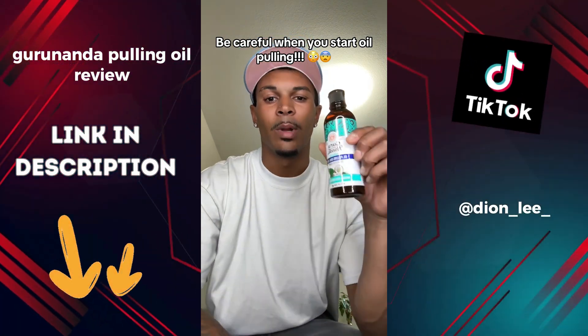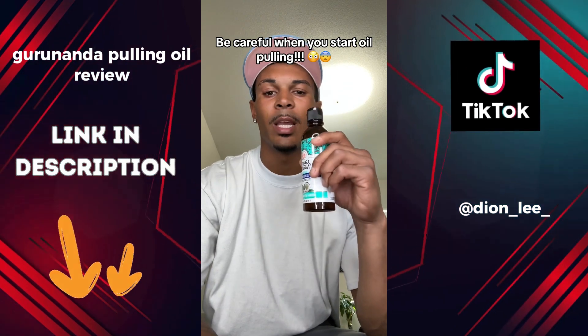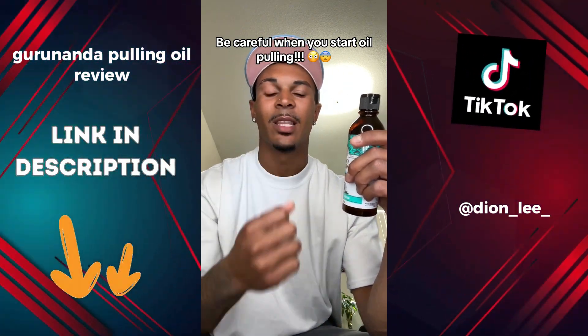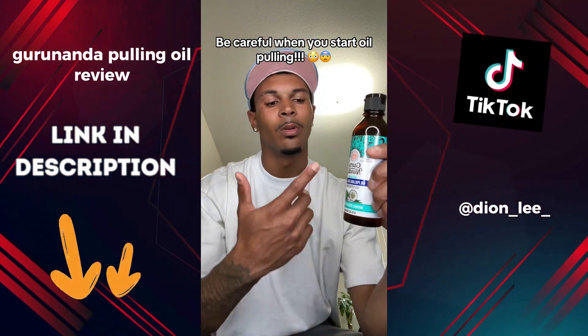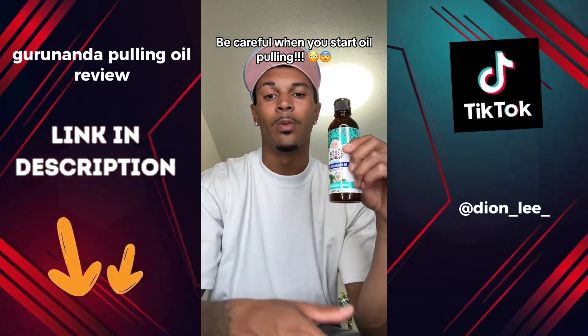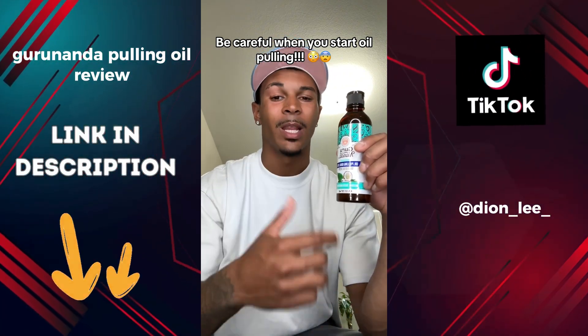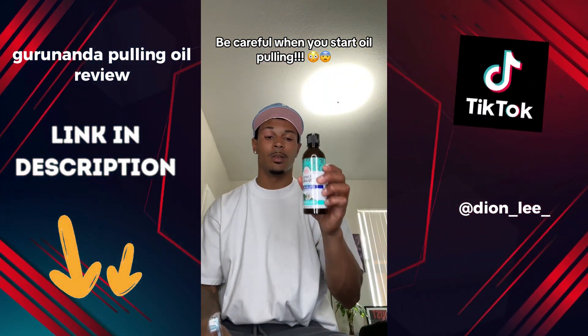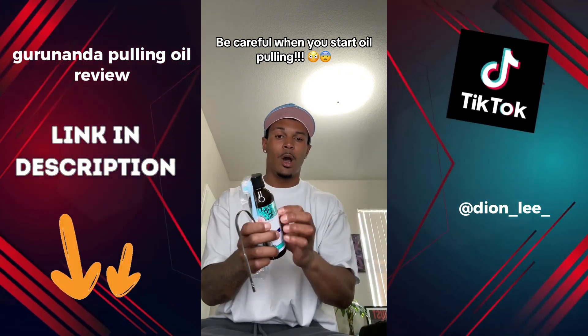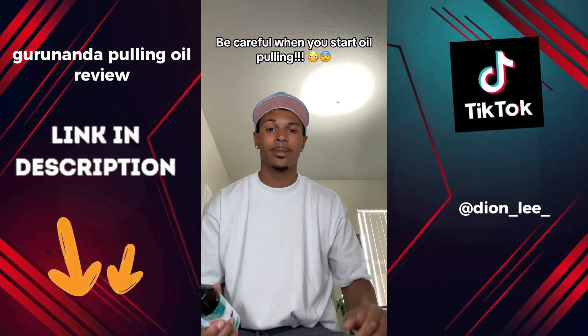Make sure you don't use it too much in a day, because you're going to start seeing gunk in between your gums and teeth that you've never seen before. Oil pulling will remove your bad breath, tooth pain, and toothaches. This stuff also comes with a tongue scraper and a toothbrush — all this for under nine dollars. Can't beat that.